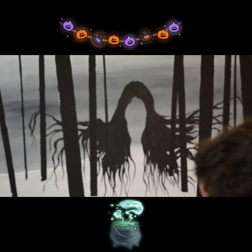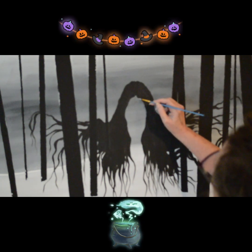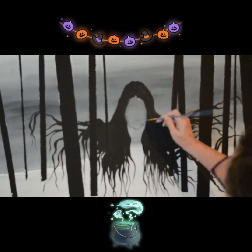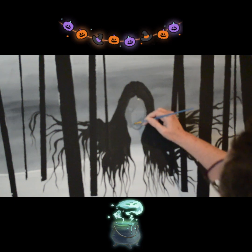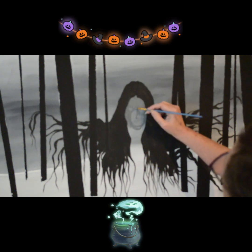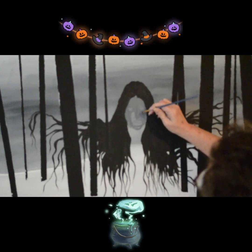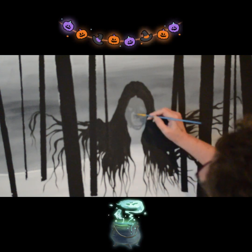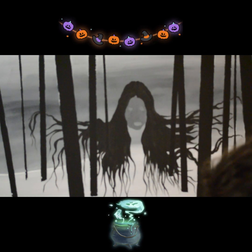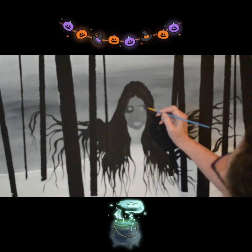Hi, Lisa Clark here, thanks for tuning in. This is the Spooky Lady Part 2 — there are only two parts. Like I said in the previous video, this went really fast. It took longer for things to dry than it did to actually do the whole thing. I'm not real good at painting, I can just tell you that right now, and it kind of shows, especially in this spooky-looking face.